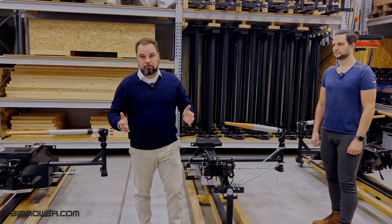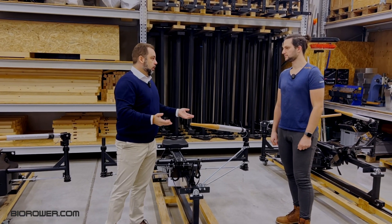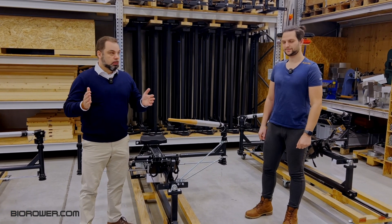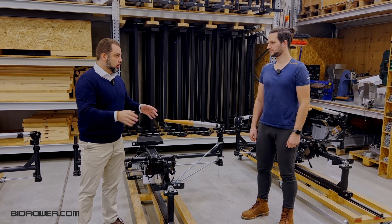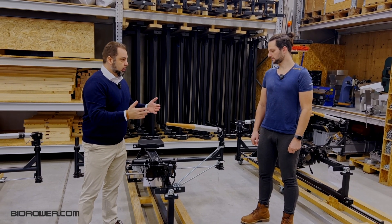Ladies and gentlemen, hello and a very warm welcome from the Bi-Raw Workshop. Daniel is with me — Daniel, you are Head of Engineering. We tried two new things. It's still Prototype Stadium, so this is not final release yet.